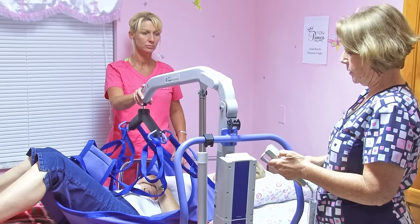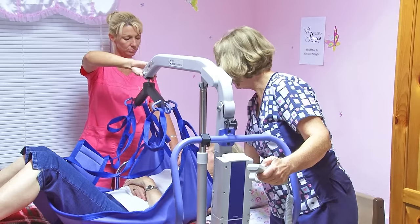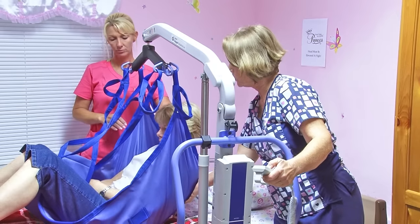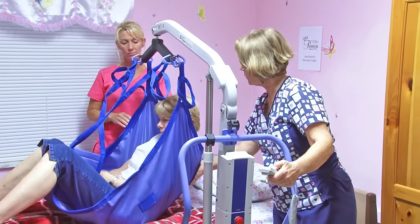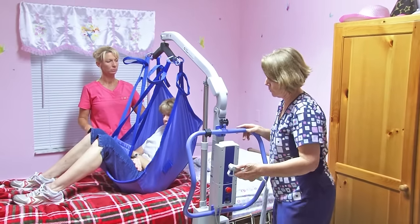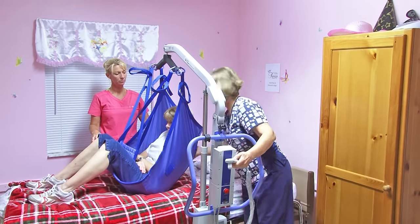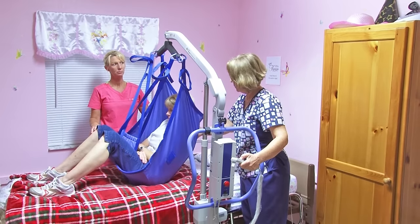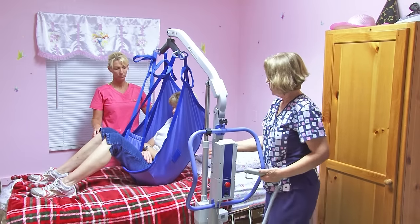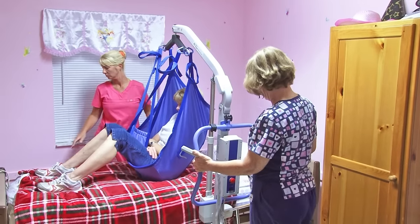Now we're going to raise. We're going to be going up now. You're going in a sling — it's like swinging, like when you were a kid. Is everything okay? We're doing pretty good. Yes, I will continue. In this case, we have to lower the bed a little bit more because we did have to raise it slightly for the leg on the other side.